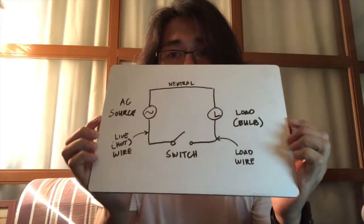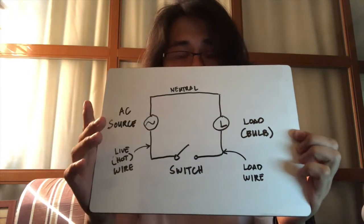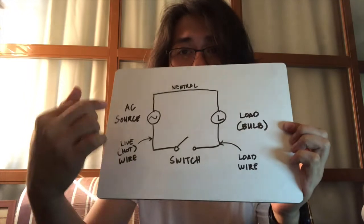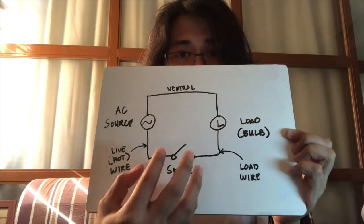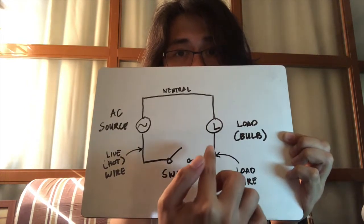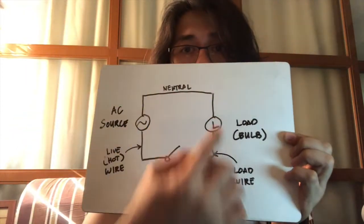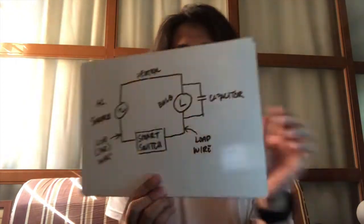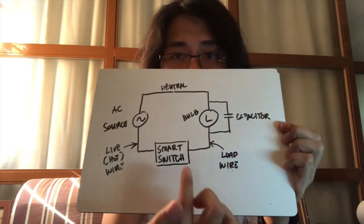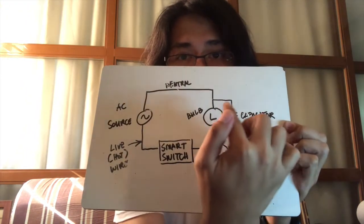I want to show you the basic electrical diagram of the circuit wiring we have for the lighting in the balcony. We have the AC source, the live wire that connects directly to the switch, then the load wire that connects to the load, and the neutral wire that connects from the source to the load. After installing the smart switch, the circuit will look like this — the regular switch is replaced with a smart switch, and the capacitor is installed in parallel with the bulb.